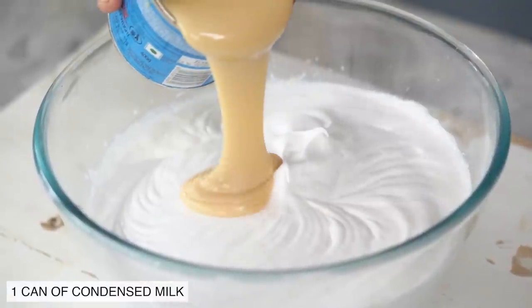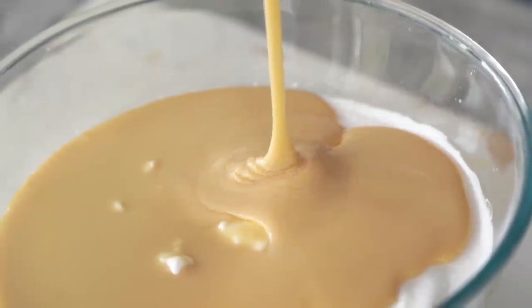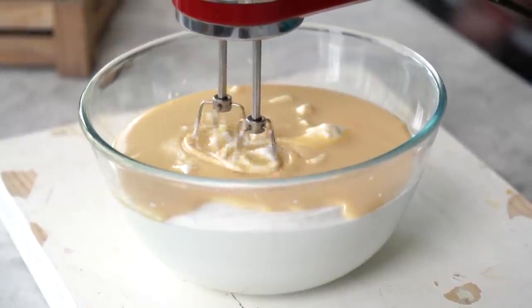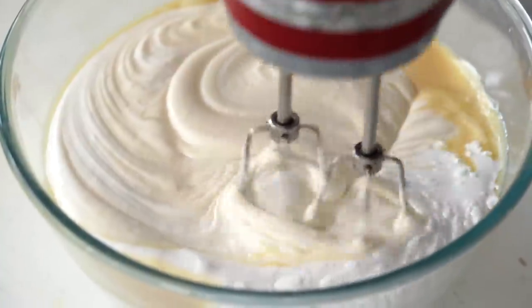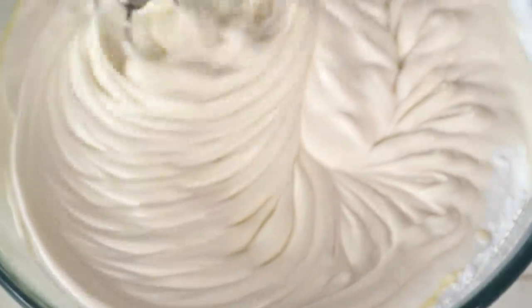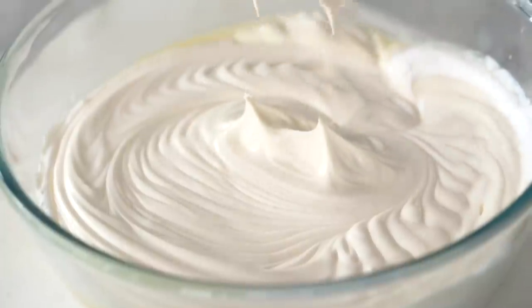The second ingredient that you need to make this ice cream is condensed milk. You could use Nestle Milk Maid or Amul Mithai Mate, or if you want, you could also make condensed milk at home — I'll leave the recipe for that in the description box below. I'm going in with 400 grams of condensed milk and we'll beat it with the cream until it's nicely incorporated.